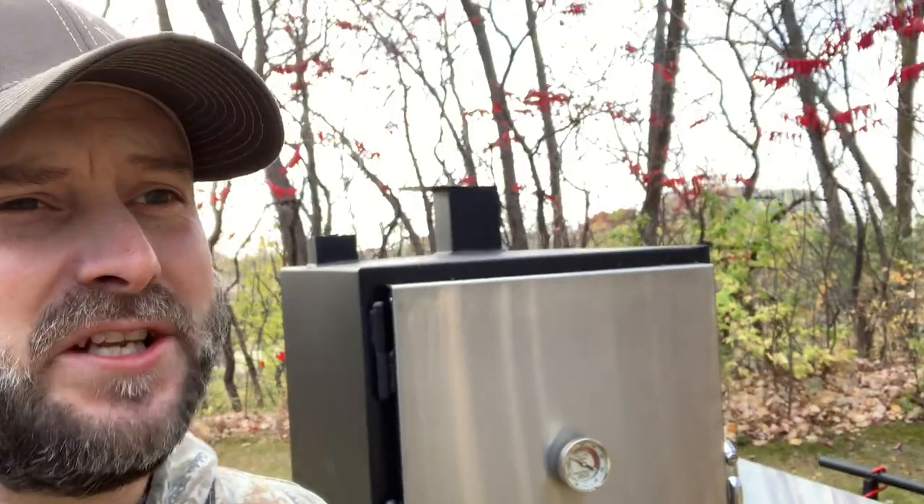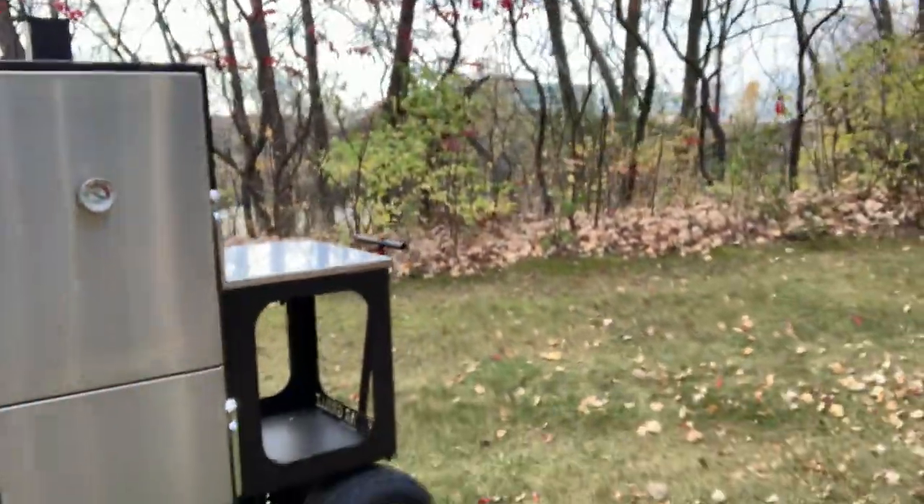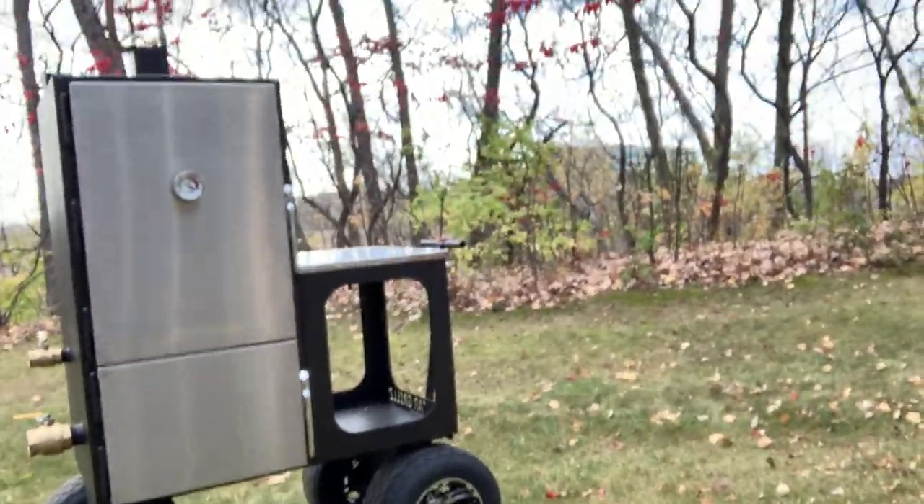The thing I'm most excited about is we're going to be doing our very first cook on the brand new Lone Star Grills Mini with the off-road package. Last video we threw a whole 20-pound bag of charcoal in her to see how long she would run with no meat, no water, nothing like that — just what can she do? Today we're seeing what she can do with some meat in her.